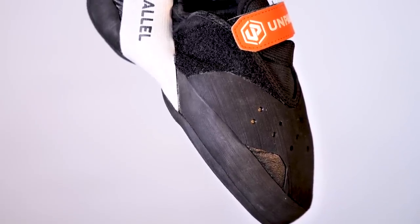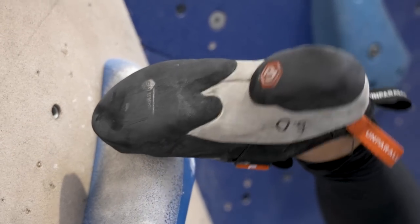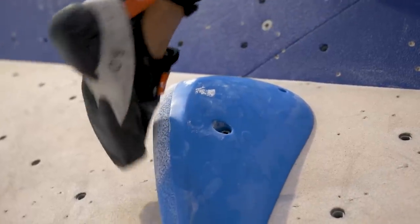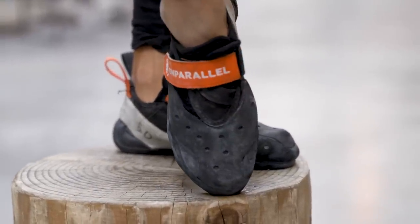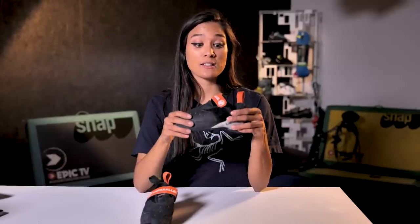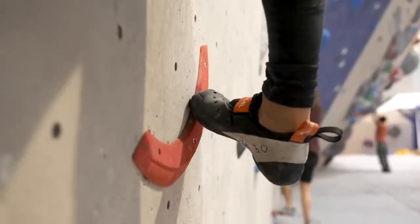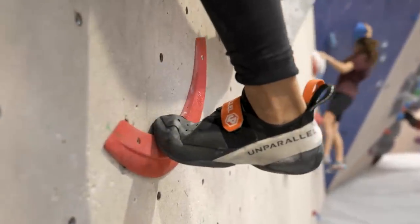Moving on to my favorite part — the gigantic toe patch. I'm not usually a big fan of toe hooking because I'm not that great at it and I don't always trust what I'm hooking on. But the VD rubber is so soft and there's so much of it that even when you're blind hooking you can really feel what you're pulling on. Because of that, in gyms I've been toe hooking more, and even on those blind moves I know it's going to stick. The toe shape is a bit rounded rather than pointy, but with the shoe being so downturned, the design pushes your foot forward — so you don't really need a pointy toe to be precise and put power down.